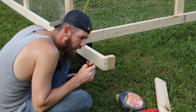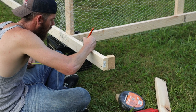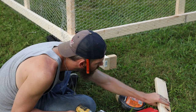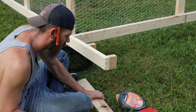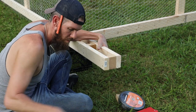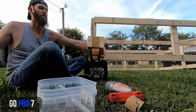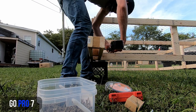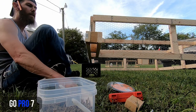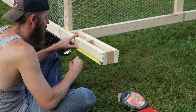Your inside-to-inside dimension is 10 inches. Get your screw started. The center is about six and a half inches, and you want to come up about an inch.